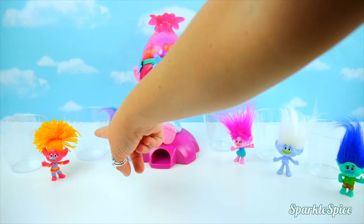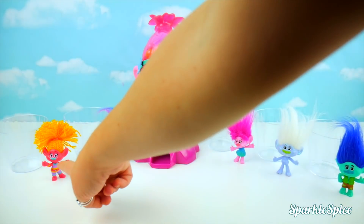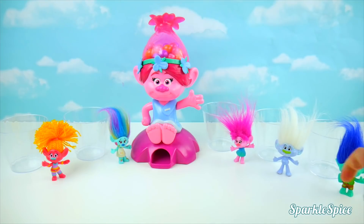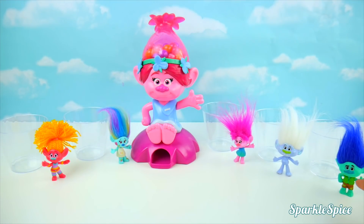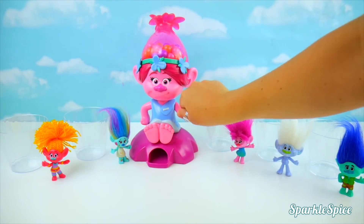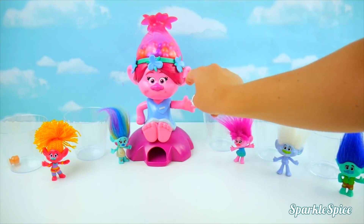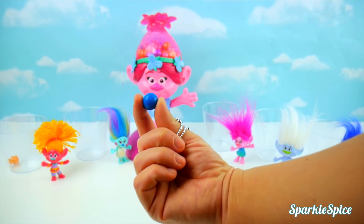The first character to get five color-matching gumballs will win a prize! DJ Suki will get orange gumballs, Harper will get purple, Poppy will get pink, Guy Diamond will get yellow, and Branch will get the blue gumballs. Let's get started! Our first gumball is orange — that goes to DJ Suki! Here's a blue gumball for Branch!